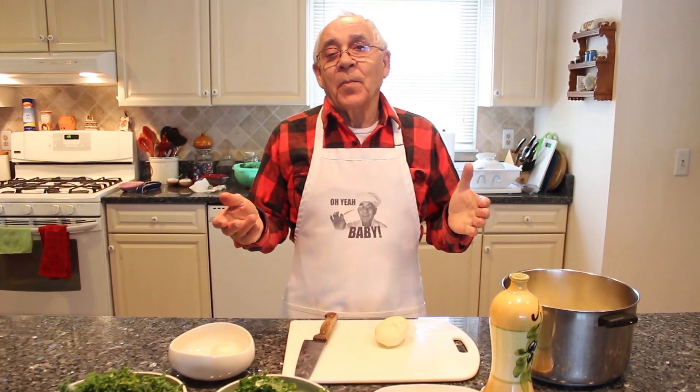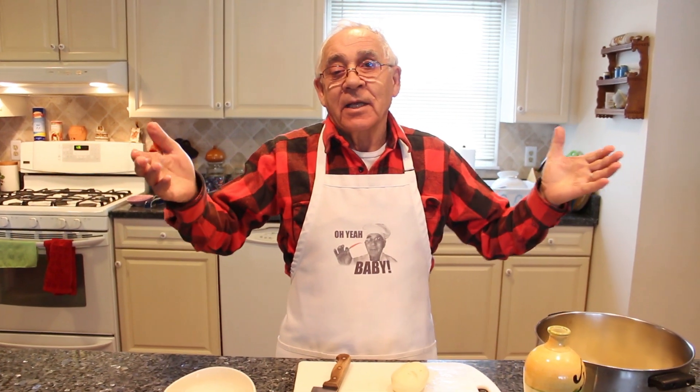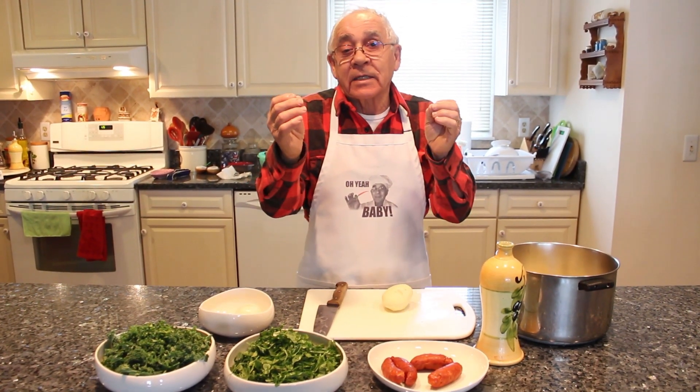Hello everybody. Today somebody asked me to make something special — a Portuguese dish. It's called caldo verde. Molto caliente, molto verde — green.